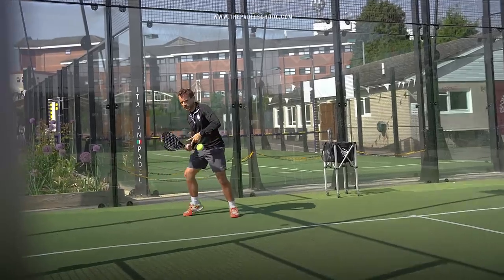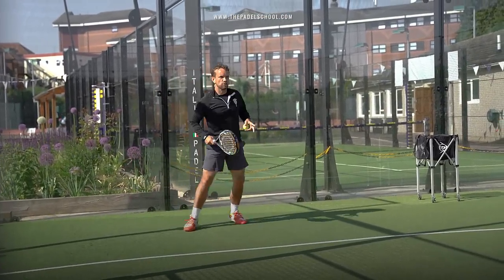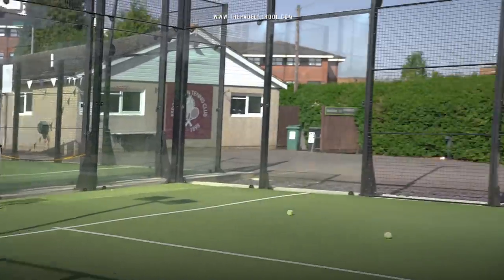If I'm looking at these volleys now — looking at the forehand volley — there's a nice shoulder turn stepping into that ball. If I look at the backhand though...